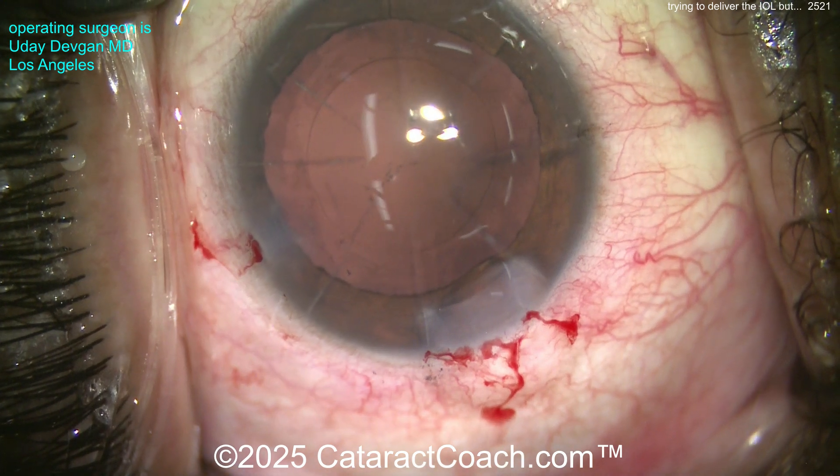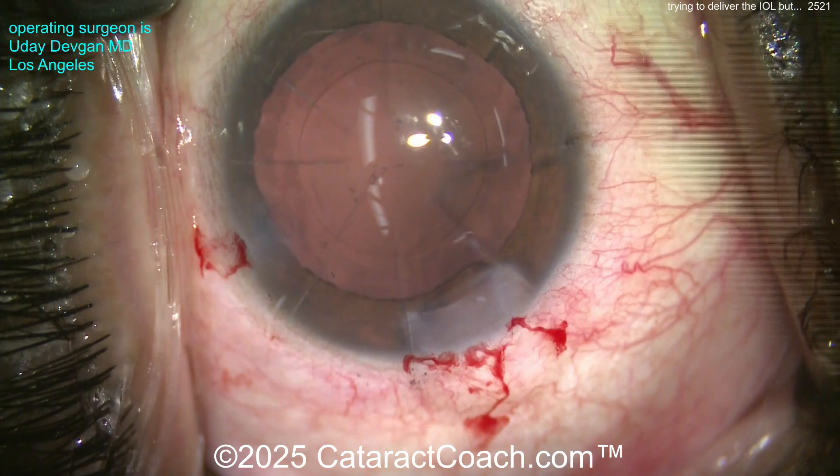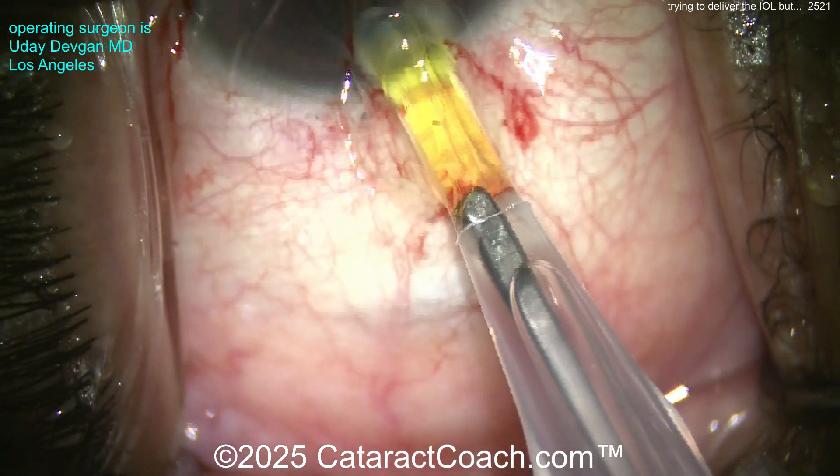At the end I'm going to try to put the IOL in the eye. This patient, like a lot of RK patients, had a big hyperopic shift later in life — the cornea is very, very flat. So the IOL power is very high, like 29 diopters.